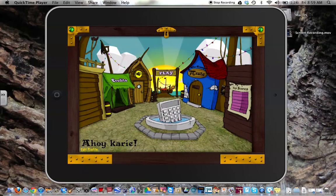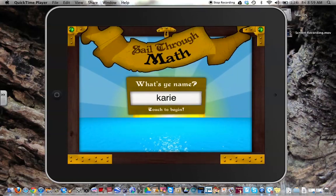Obviously you set up your profile, and it can be for different people. I set up my profile yesterday.